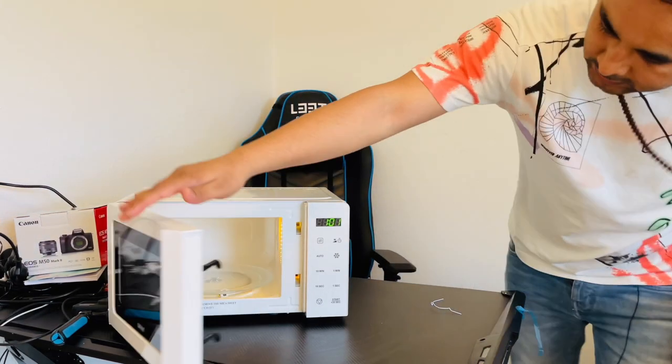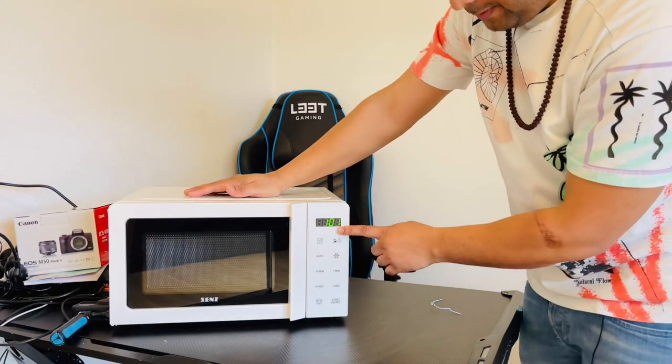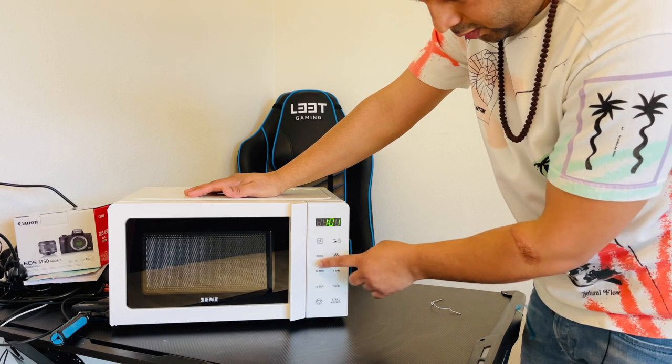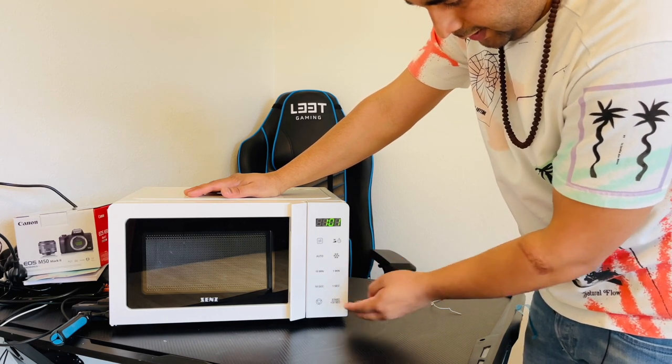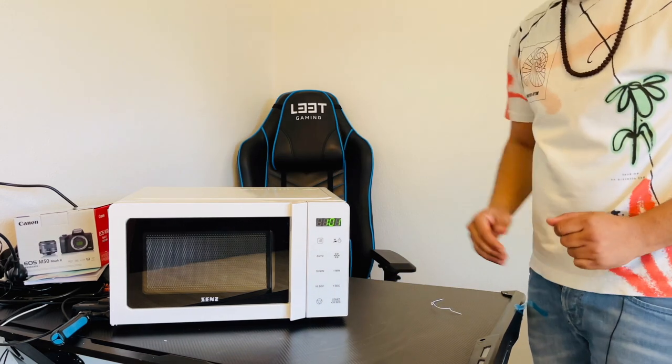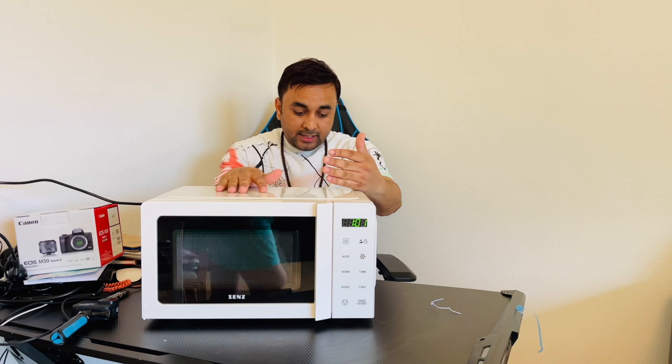The light is on and the clock is also available. You can set 10 minutes, 10 seconds, 1 second, or 1 minute — various timer facilities are available. It's a very light and compact product and I'm really happy after buying it.